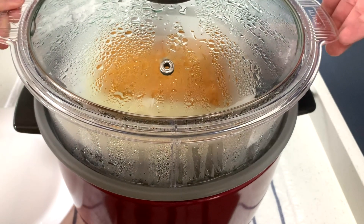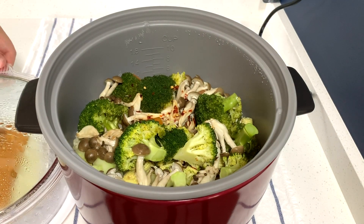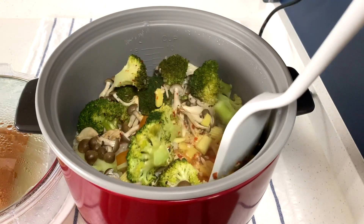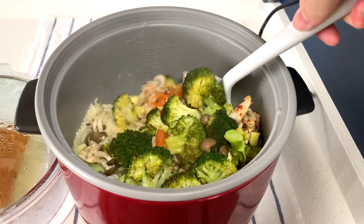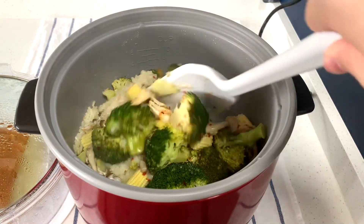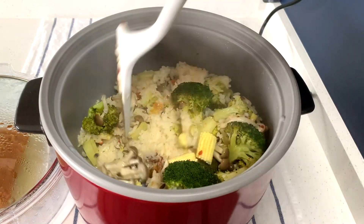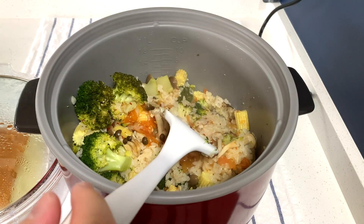Now that the rice cooker is done cooking the rice, let's see what we have. Wow, look at that! Let's stir the rice — all the delicious vegetables, all the healthy nutritious goodness. Delicious! Let the rice fluff up a bit. I wish you could smell what I'm smelling right now, it's so incredible.